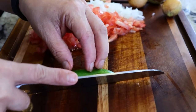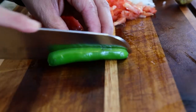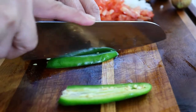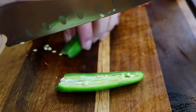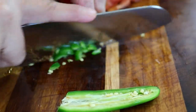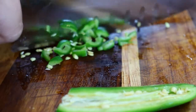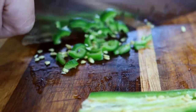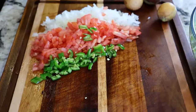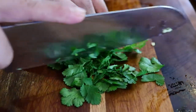Next we're gonna cut the chile serrano. We cut it in half. Normally I leave the seeds in because I like my guacamole pretty spicy, but if you don't want it very spicy you can always just remove the seeds. And last, we finely chop the cilantro.